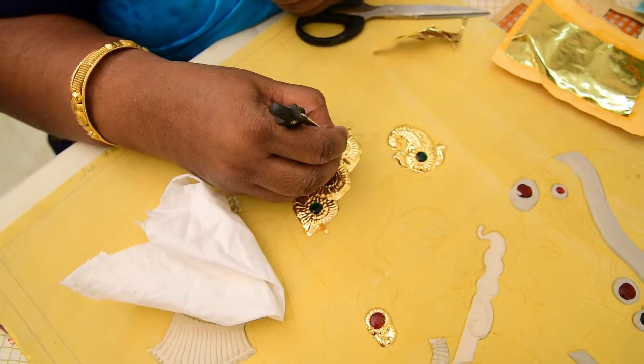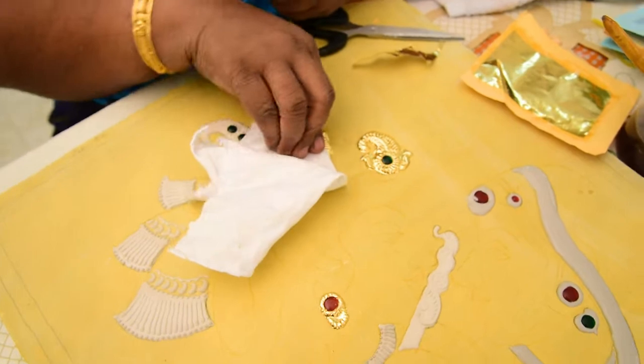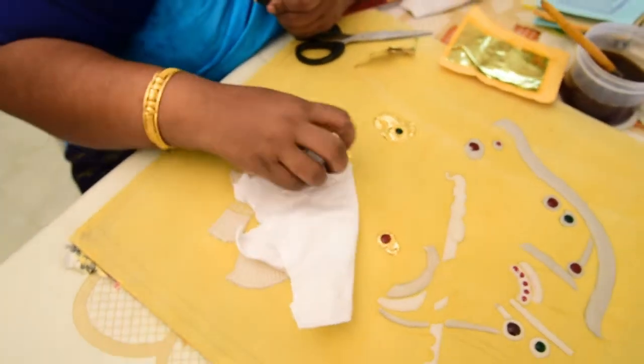In case you are finding it difficult to remove it when it is wet, after it dries, what you can do is put a drop of water on top where the stone is, and cut it the same way as I have done.